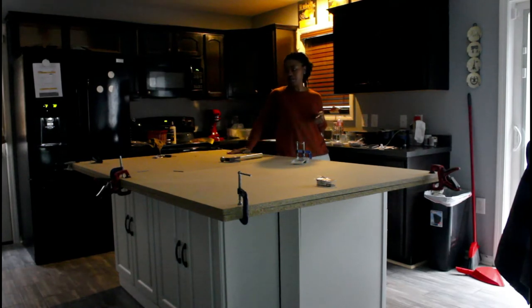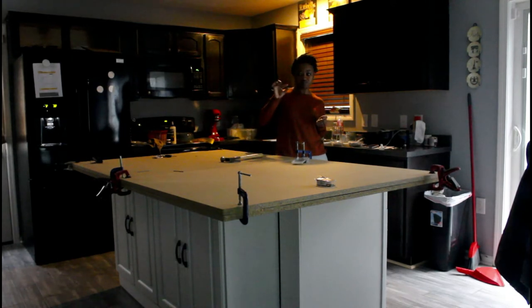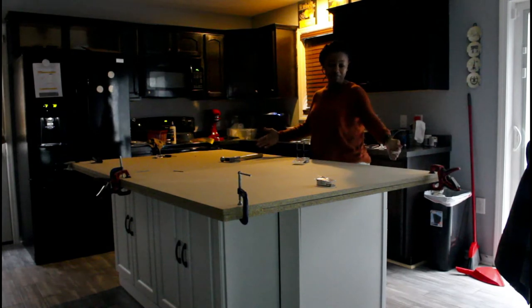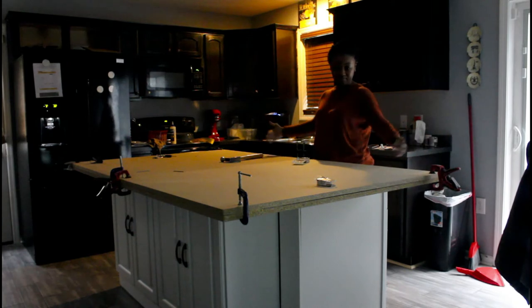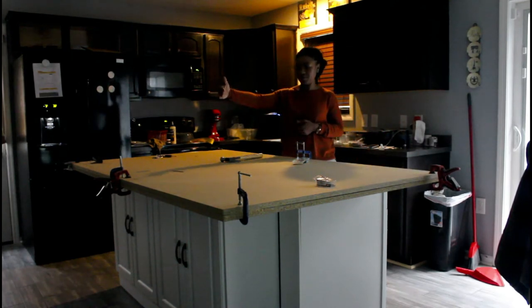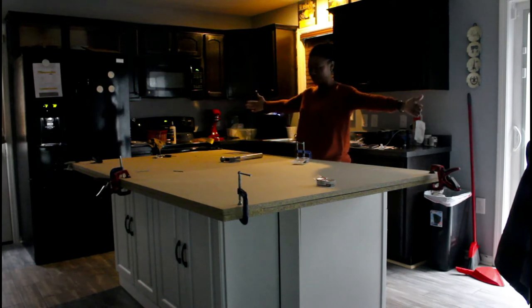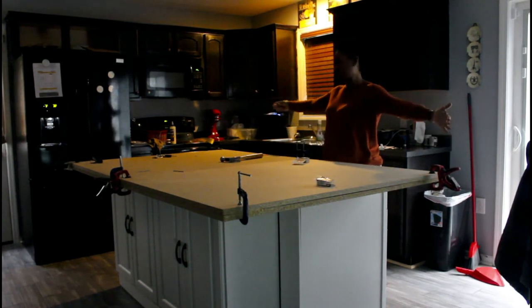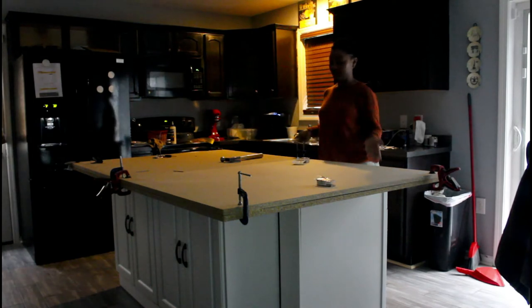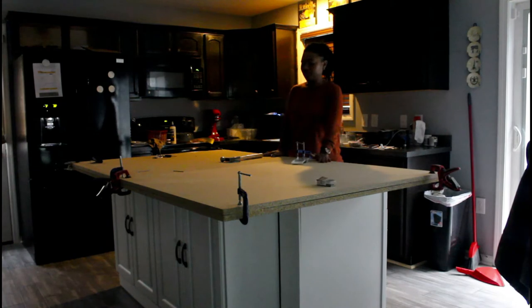To make the countertops, I got two pieces of four by eights, three-quarters of an inch thick. If you have a truck you don't have to cut it — you can just have them cut it to your specification. It was 49 inches one way and 96 inches the other way, but I had them cut it to 80 inches, and kept the 49 inches. Then I had them cut it in half so it could fit in my car since I didn't have a truck.